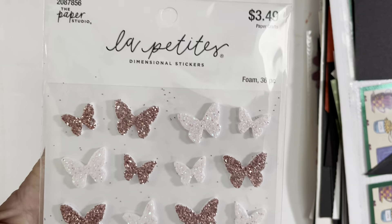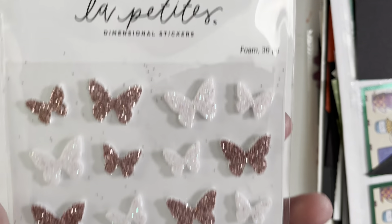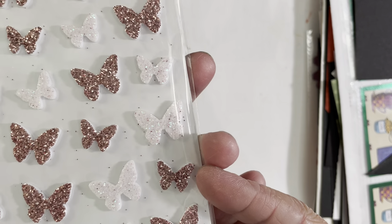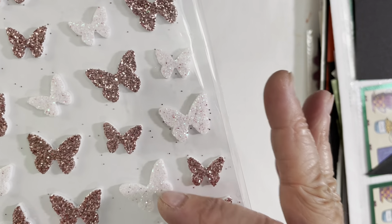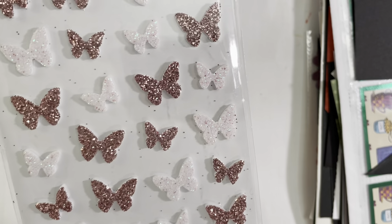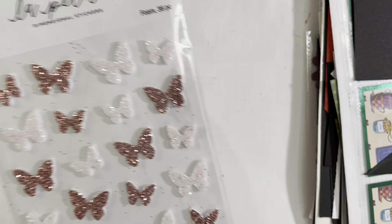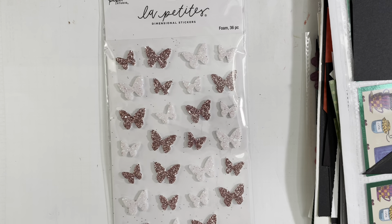I also pulled out some pieces from my butterfly box — it's by La Petite's from Hobby Lobby. I used one of the pinkish, almost rose-gold slash pink colored butterflies, and then a couple of the big butterflies and a few of the smaller ones. On some of them I used my Tim Holtz distress ink in Dusty Concord, which is a gorgeous shade of purple.